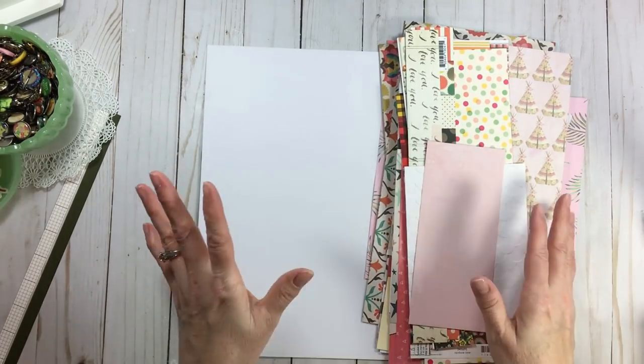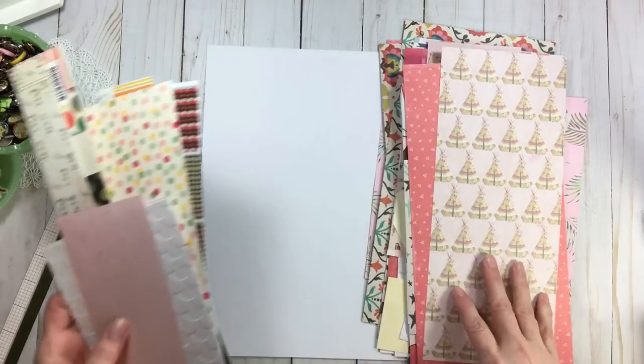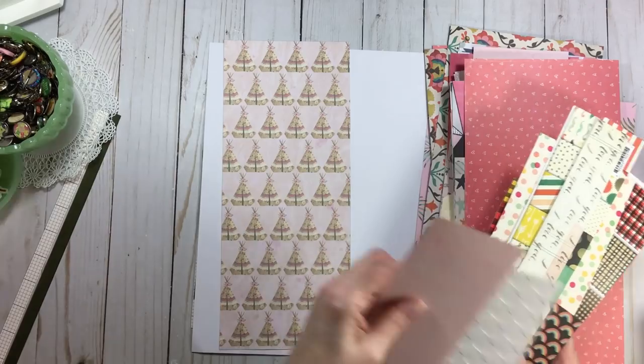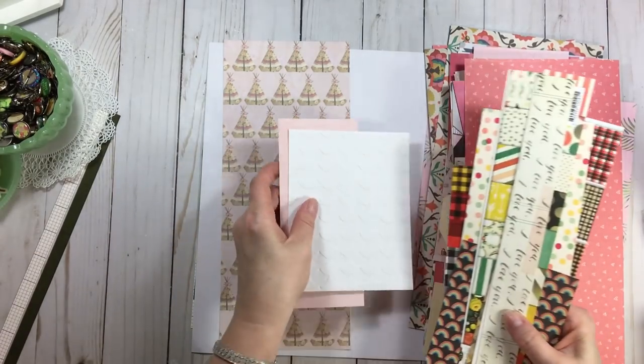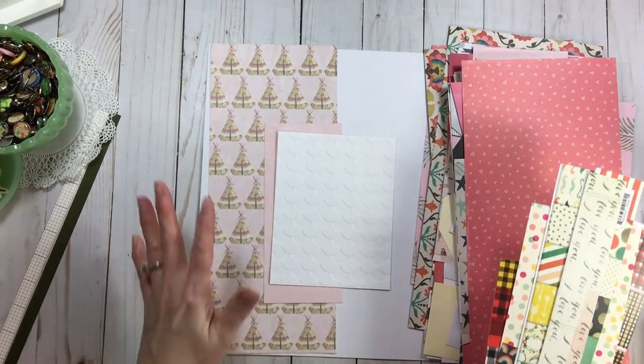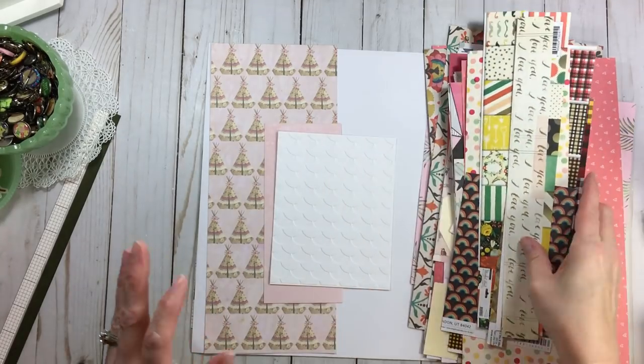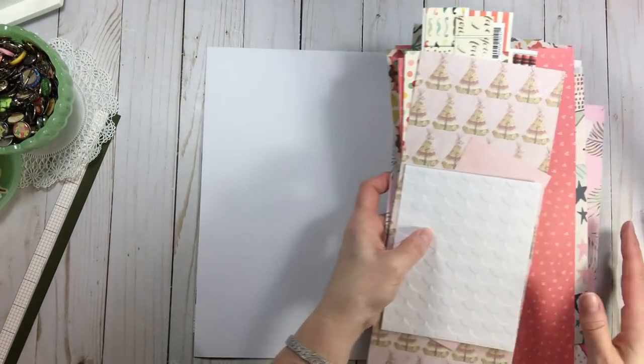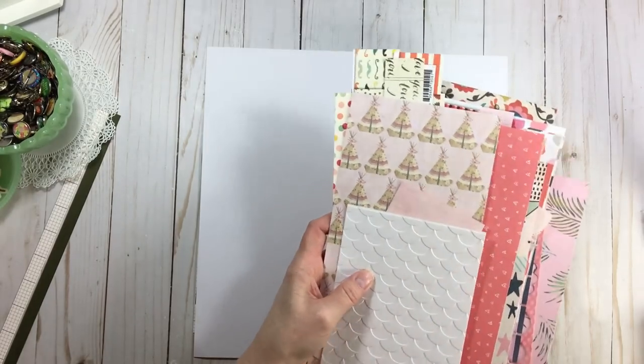I have a pile of papers here — you just grab some that kind of coordinate and do the slap and stick. Look at that — tell me that's not a quick page. Put a photo on there, a visual triangle. Slap and stick, baby. So that's what we're doing all weekend long: slap and stick, or scrap paper pages.